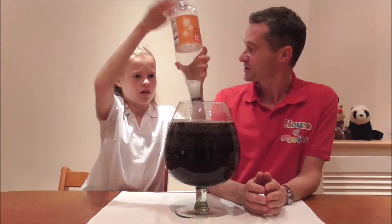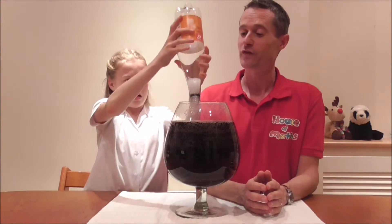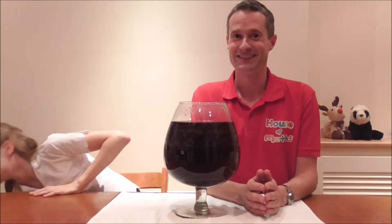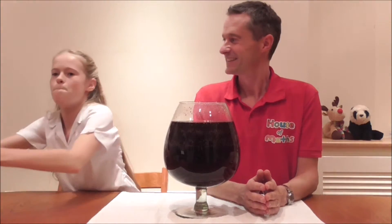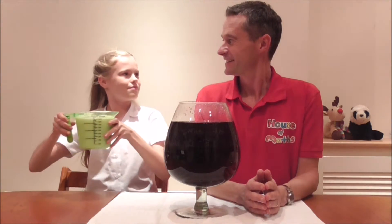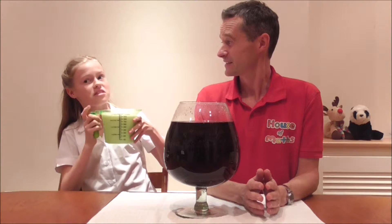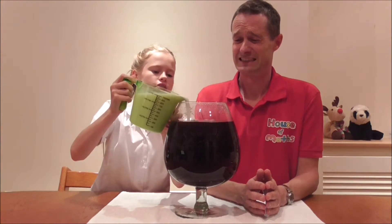I think we may just fit in one more litre of liquid. Anastasia, if you could grab the next jug please. Milk! Really? It's very nutritious, full of calcium, good for everyone's insides. Full of extra dairies. It's going in anyway.